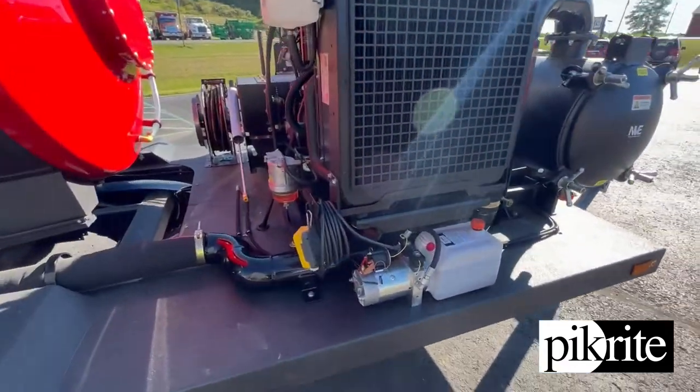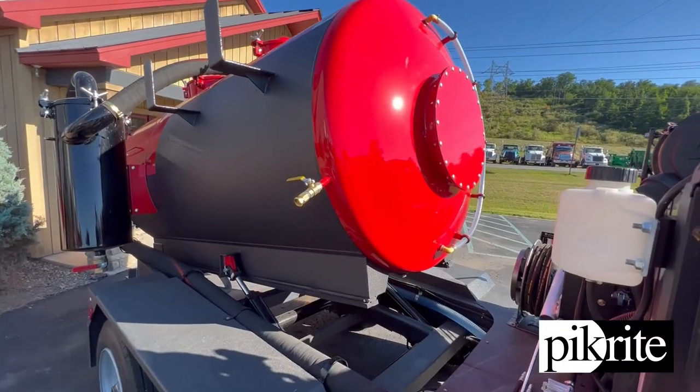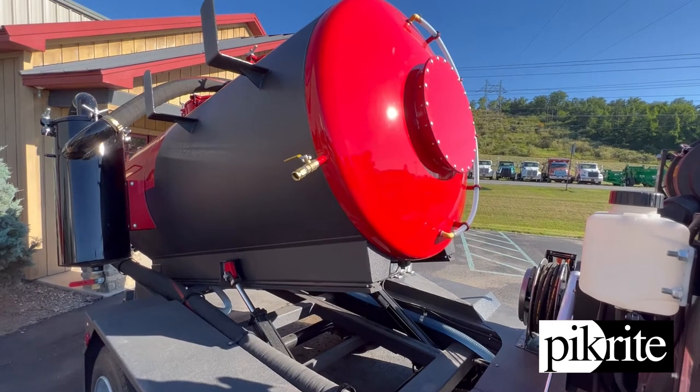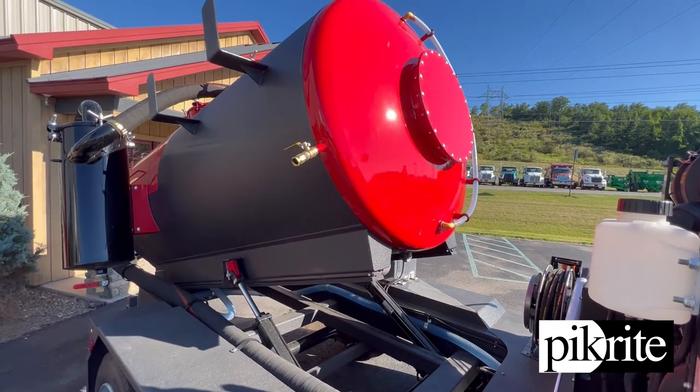Got a nice little power pack and nice little pendant control. It's got twin cylinders on it — it is double acting, power up, power down. Real nice for clean out.